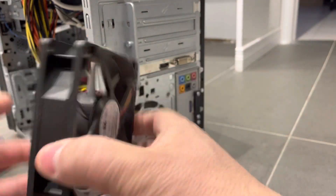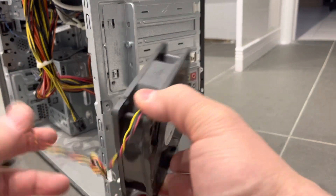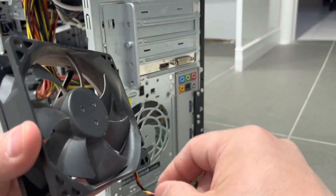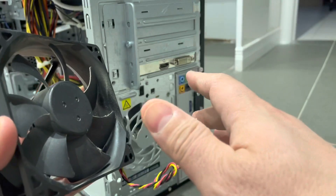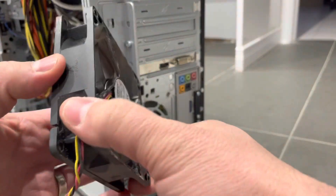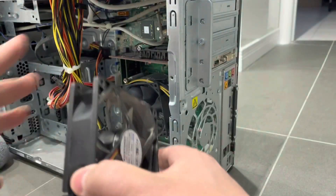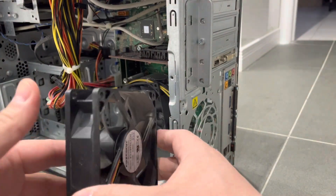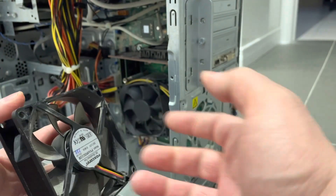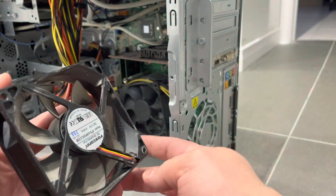What you want to do is get a direct replacement for the computer case fan that you are using — a direct replacement in terms of size, power capabilities, and everything. You also want to angle it in the same way. You can't just flip it because the airflow will be different. Computer case fans are designed to either bring the air into the case or out of the case. So make sure it's the same orientation. Pay attention to the direction of the blades — there's also potentially an arrow pointing in some direction — and pay attention to the shape and orientation of those fan fins and install it accordingly.